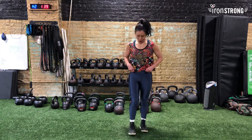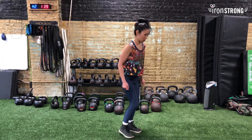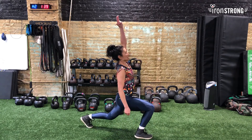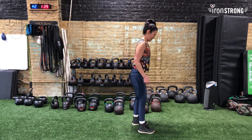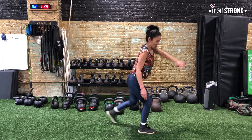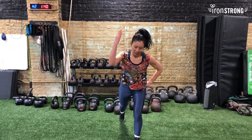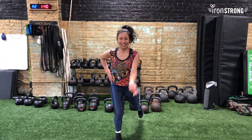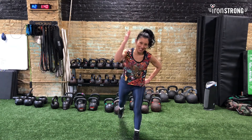Next on deck is what I call the lunge and reach. I'm gonna step back with my right leg and reach with my right arm — lunge and reach. Then you're gonna alternate. We're gonna alternate until we hit eight on each side — remember you're counting to 16, eight per side.